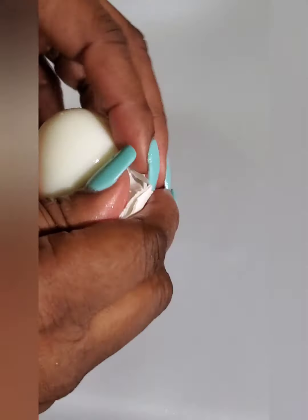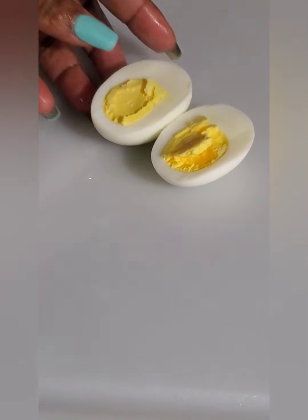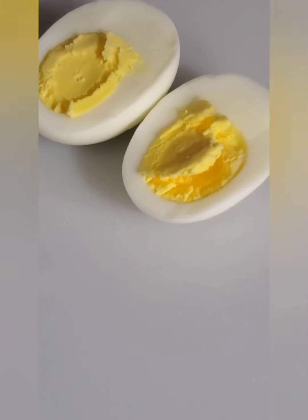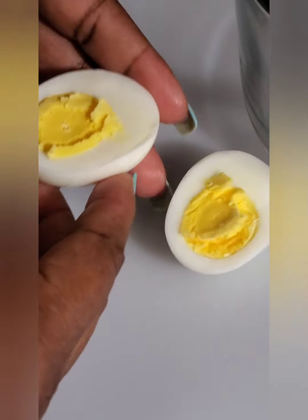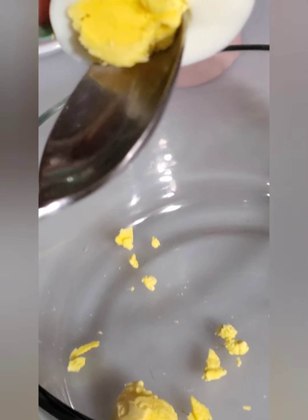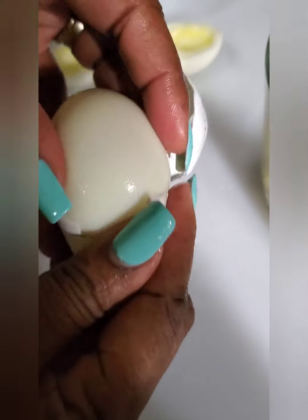After that, you're gonna cut it in half. Do not overcook your eggs. You see, this is beautiful because the yolks are so yellow — if you overcook them they will look gray or dark. Then you're gonna scoop out all your egg yolks into a bowl and put the egg whites on the side.